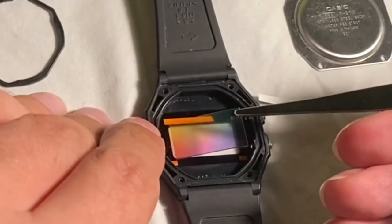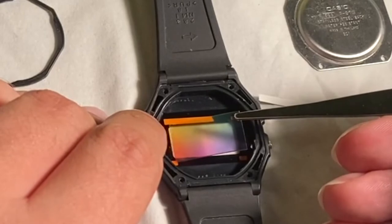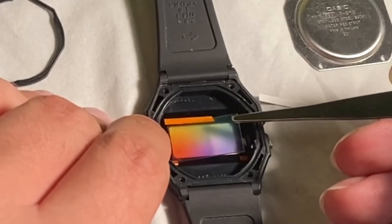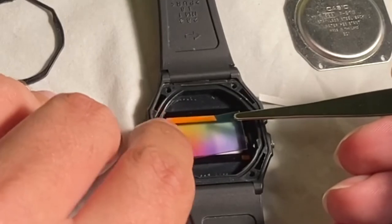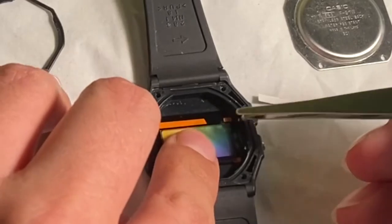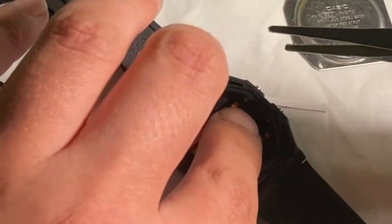Next I'm going to carefully line up this adhesive screen with the crystal opening, getting it as straight as I can. As you can see I'm kind of just rolling it on from left to right, pressing it with my finger as I go along to make sure it's sitting flat and straight and clean.